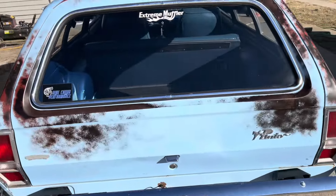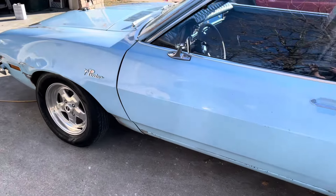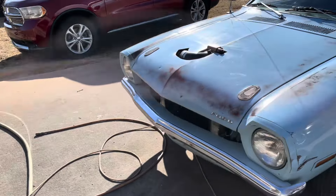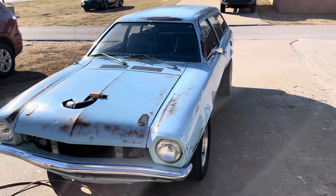Got her all cleaned up. Hopefully she can go find a new home and somebody will appreciate it. I guess I need to fix the tabs on the grill and get it put back in — the tab got broke off of it, so not too big of a deal, but I'll get that addressed.